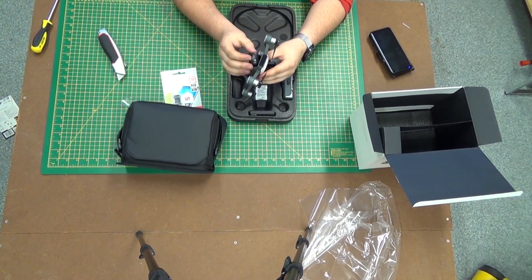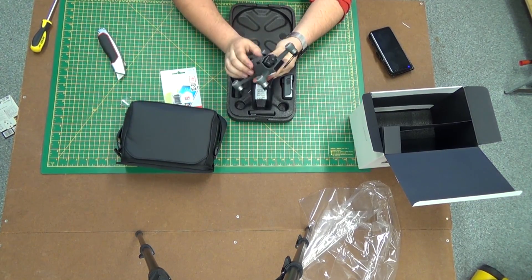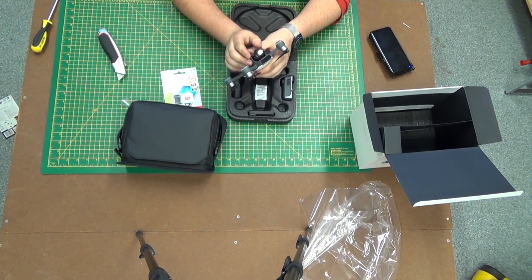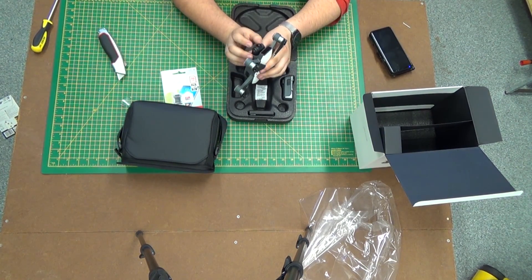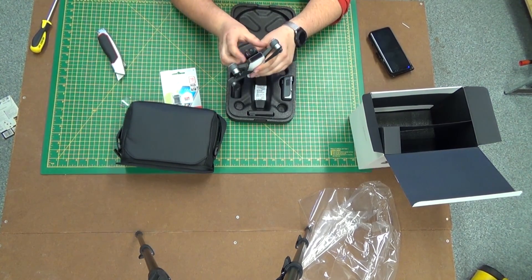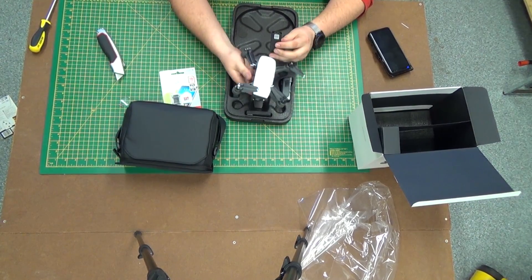Here we have the gimbal, which is padded and stabilized. It doesn't have yaw, unlike the Phantoms and the Inspires, but it does still have roll and pitch. We've got some tabs covering over the sensors. It's really quite cool how tiny this thing is.